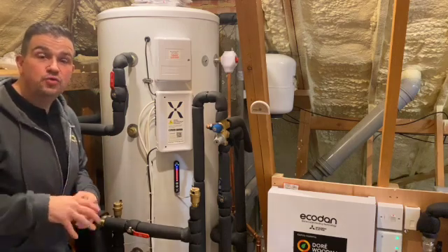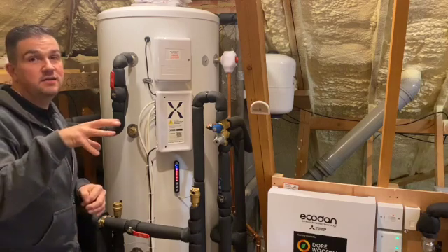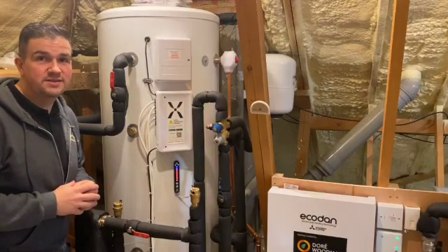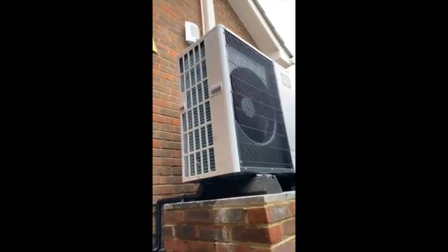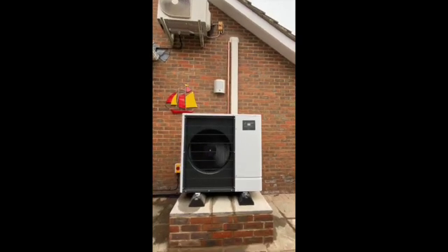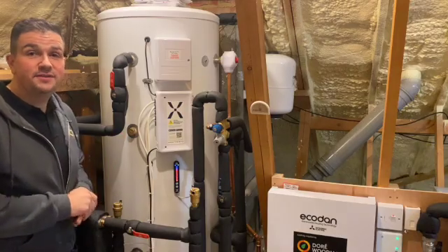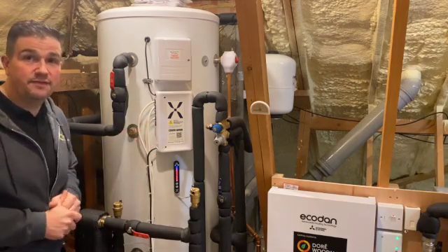Hello ladies and gentlemen and welcome back to the Dory Woodman YouTube channel. In this video we are going to showcase how we have fitted a Mitsubishi Ecodan alongside the Mixer-G hot water cylinder. Our scenario: we've got a Mixer-G hot water cylinder working alongside the Mitsubishi Ecodan 8.5 kilowatt heat pump.